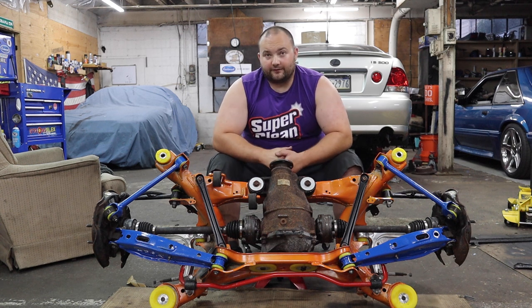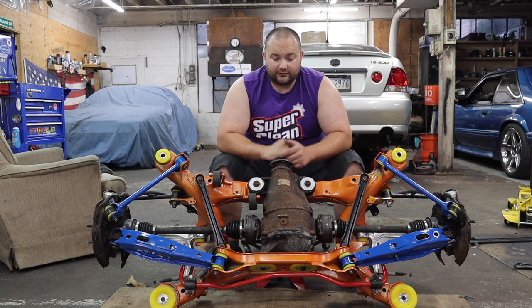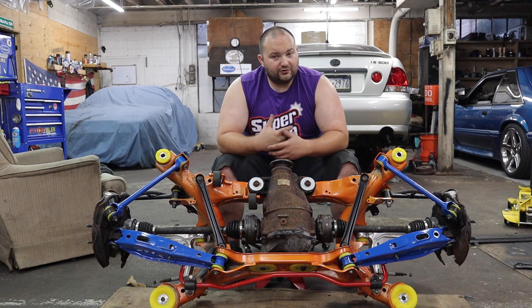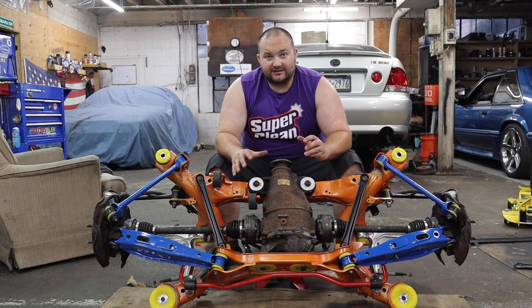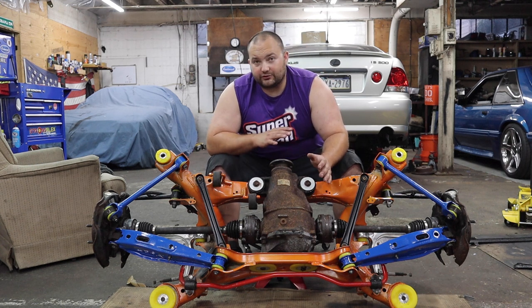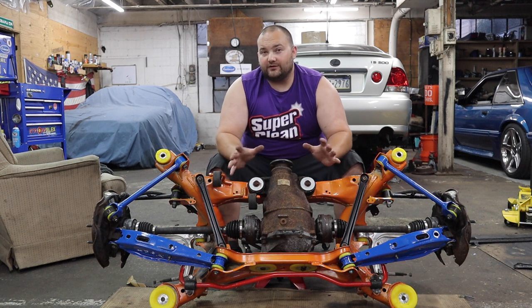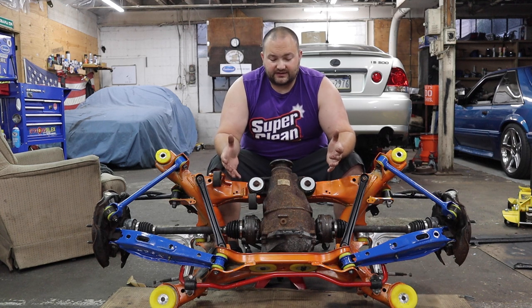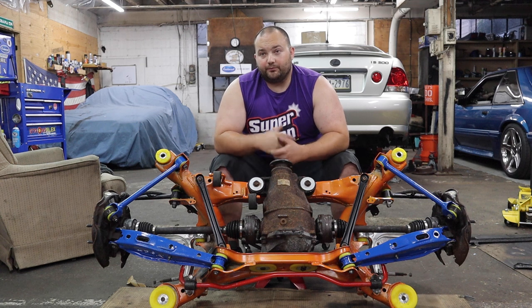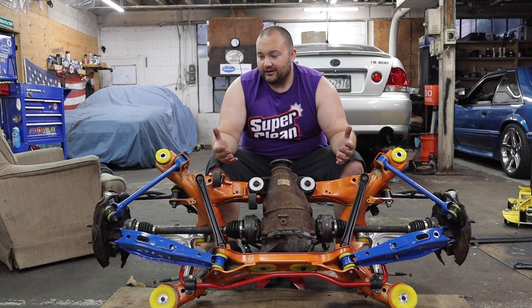CubeSpeed is a dealer for StrongFlex, which is where all these bushings came from, so I'll have a link in the description to these bushings from CubeSpeed. If you don't want to watch this whole hour-long video, and just want to see the control arm bushings, diff bushings, subframe bushings, or just the removal, I'm going to try to break this up into multiple shorter videos. But if you want to stick around for the whole thing, let's get started.